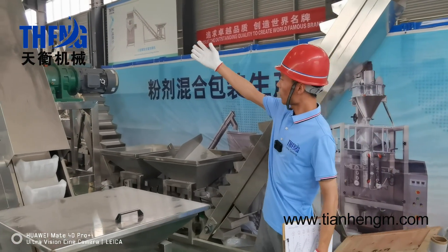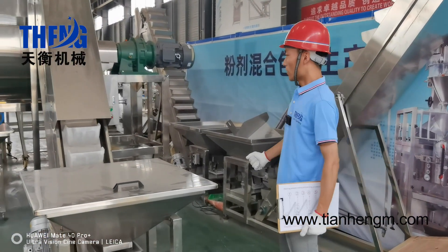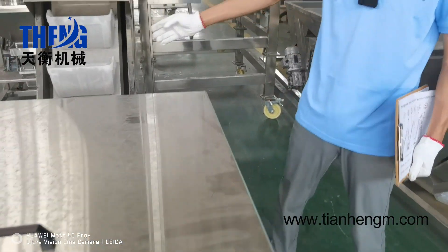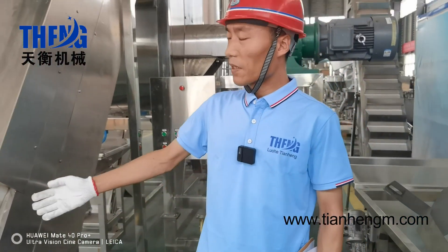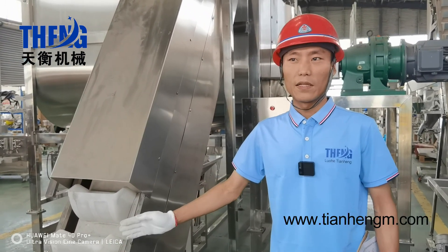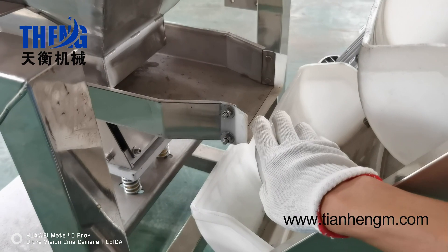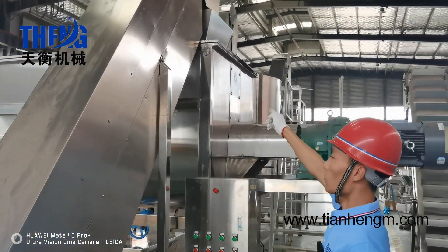Let's go to check the powder feeder machine. The material is stainless steel. It comes with a cover. This is a bucket — the material is high density. The advantage is resistance and good quality. It is very durable. This is a vibration feeder. When the powder comes here, it will go upward and then go to the ribbon powder mixer machine.